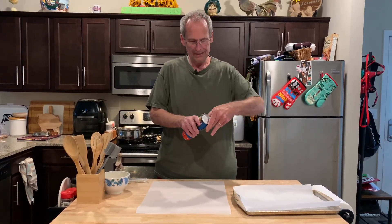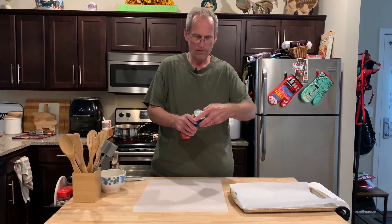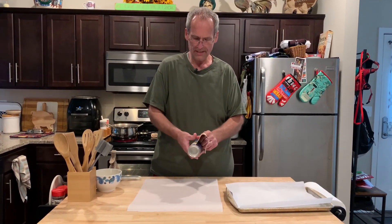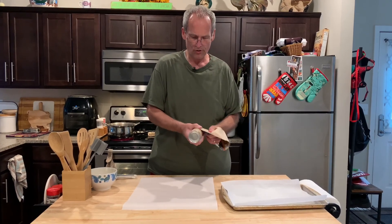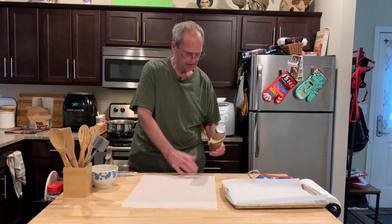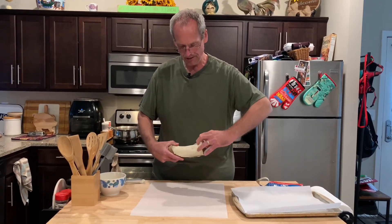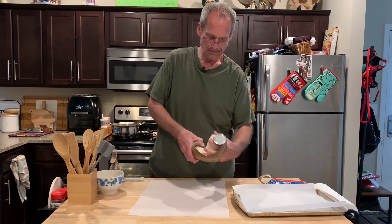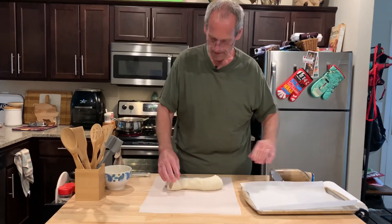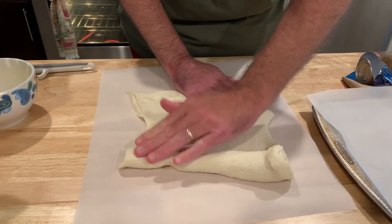I haven't opened one of these in a long time. Remember, I always wanted to when my mom would do it when we were kids — you unpeel it, sometimes it pops on you right then. The official directions say to use a spoon, but I want to do it like we used to. Tube of pizza crust. And we're just going to unroll it. This is what we'll make our pretzel bites out of.